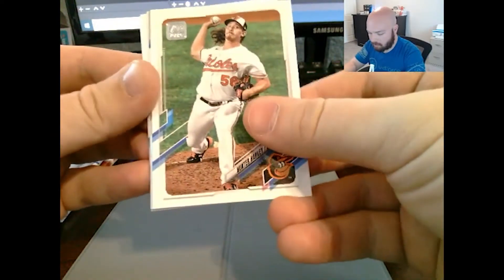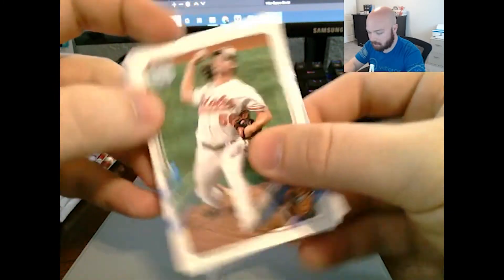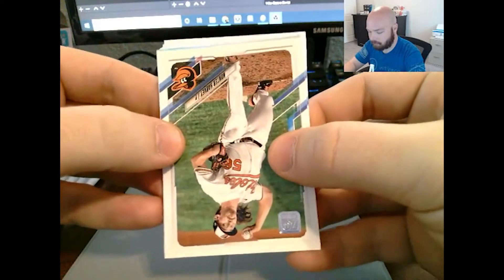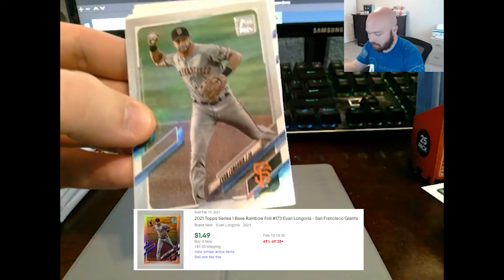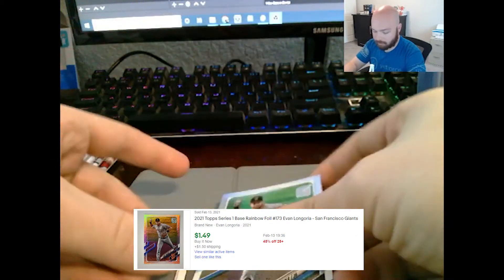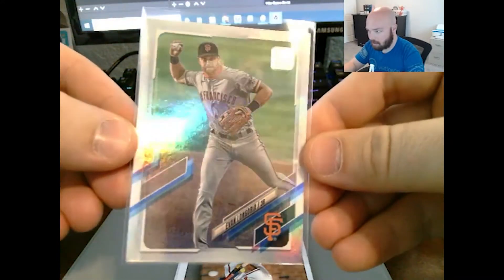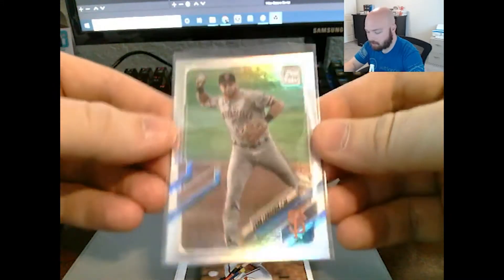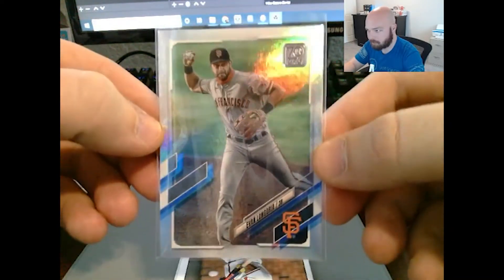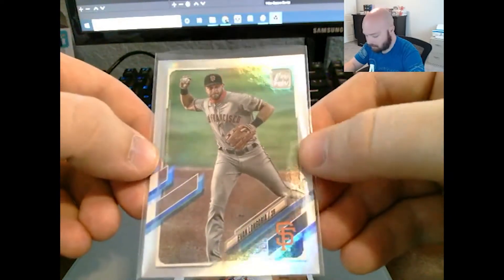Hunter Harvey. Marlin — no wait, looks like Marlin colors but it's a Giant. Who's a Giant that I like? None of them, because I'm a Dodgers fan. We got Evan Longoria rainbow foil — let's sleeve that bad boy up. I want to call it silver because it's really only rainbow in the light. If you're not looking at it in the light, there's no reflection; it doesn't look like a foil except for the silver border. But Evan Longoria rainbow foil.